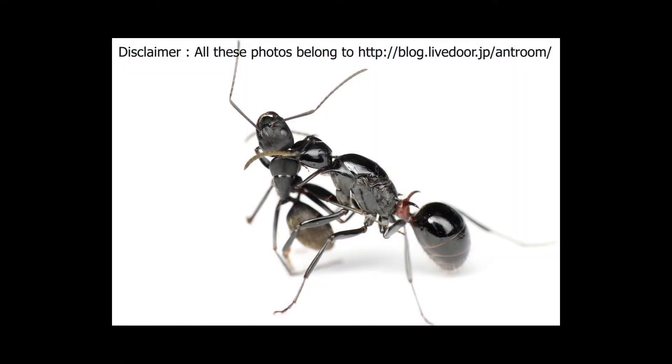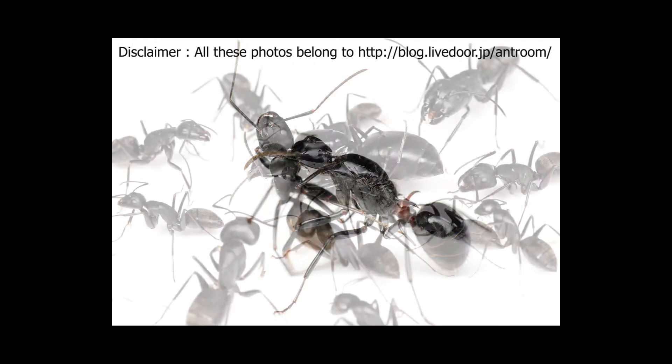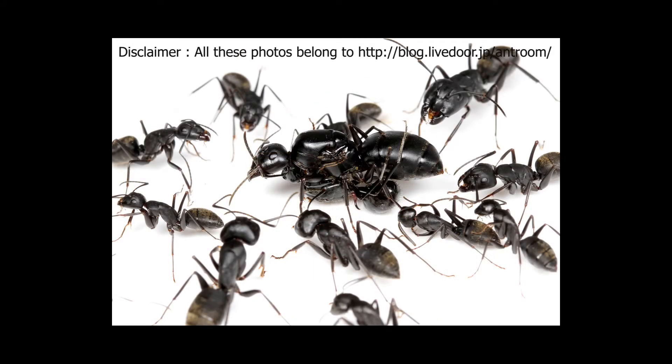The takeover of the colony by this parasitic queen can be described in four stages. The Polyrachis queen finds a potential nest and captures a worker from the colony to copy its scent. She then enters the nest, well camouflaged by her new scent, and searches for the Camponotus japonicus queen or queens.